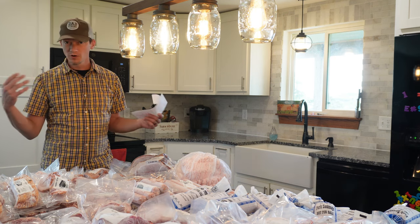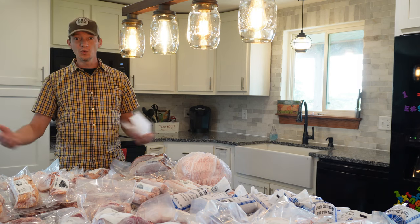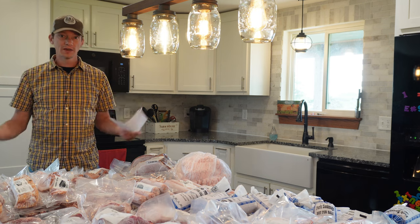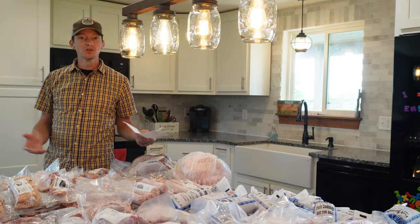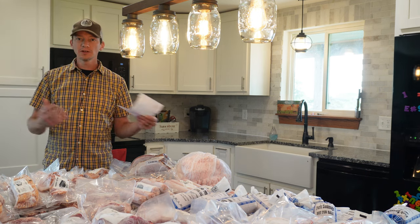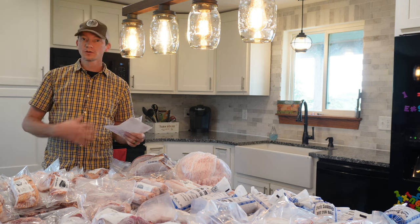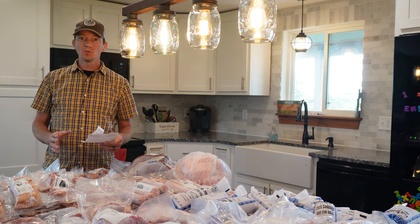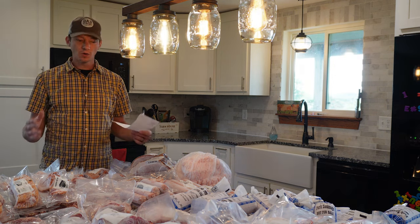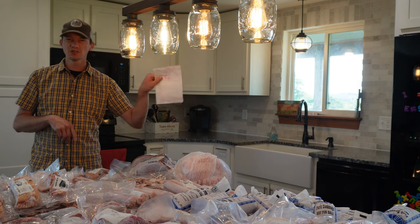If you're processing pigs to sell at a farmers market or to customers, you want to develop a relationship with a processor who is equipped for what you need and knows what animals they like to process. There's a lot of give and take in those relationships. The cost to have this pig processed for our own consumption was 181 pounds at 70 cents per pound. The back of the receipt breaks down the individual costs in addition to that base 70 cents per pound.